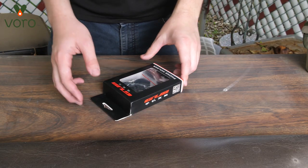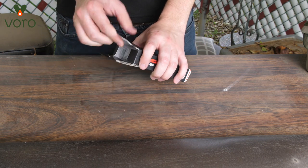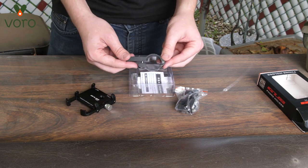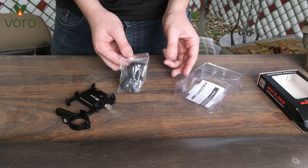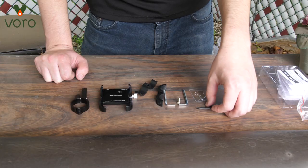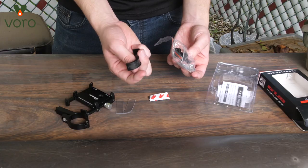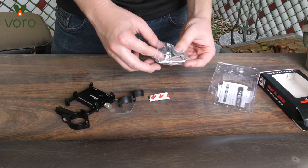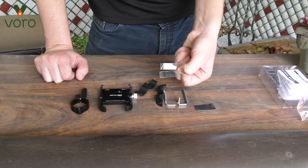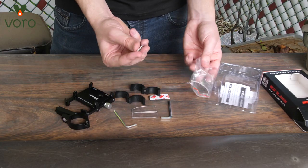First things first, let's go ahead and talk about what you're going to find in our phone holder's case. You're going to see the actual holding mechanism, the brace that goes onto the scooter, and this little sandwich baggie. Inside this baggie you're going to see a little black rubber square which will break apart into tinier pads, two spacers, two clear plastic spacers, two allen wrenches, and a tiny screw.